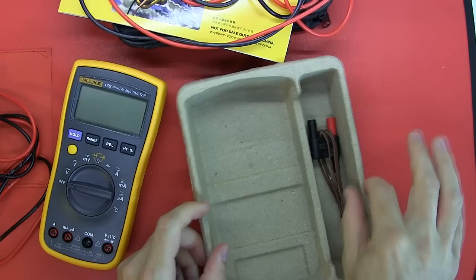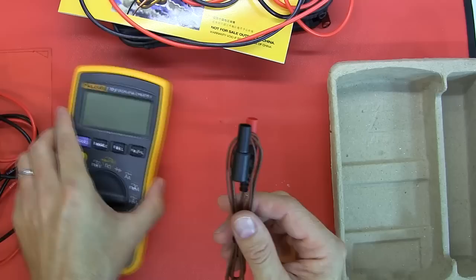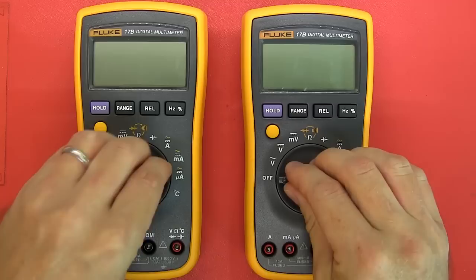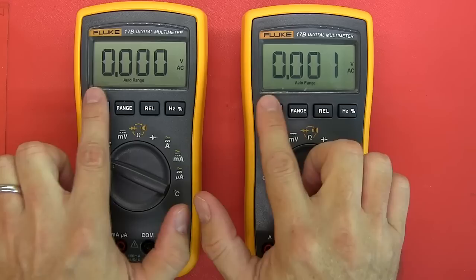The international version also comes with a Fluke Type K temperature probe. Looking at them side by side, I can't see anything that differentiates the two meters on the top side. We'll switch them both on — they both come on and seem to have the same displays. They are 4000-count multimeters with no bar graph.